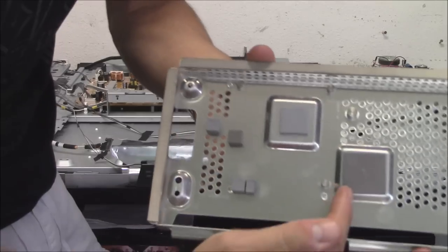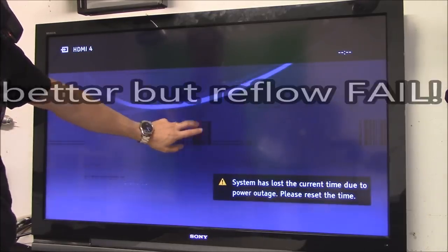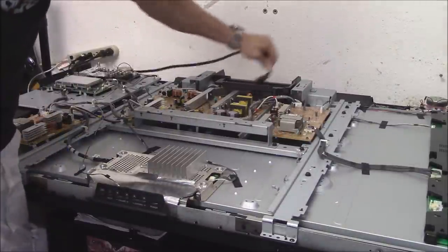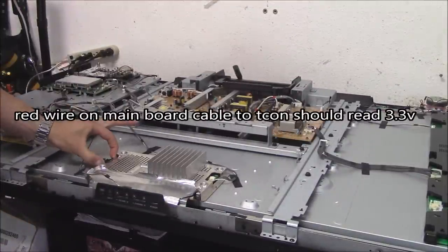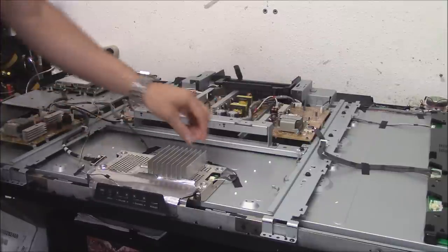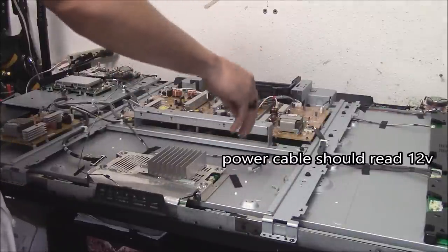Don't forget the thermal pads when you put it back together. You can see the lines right here. Unplug the power board, then squeeze this connection coming from the main board to the T-Con board. You want to pinch and pull the cable coming from the power supply board.